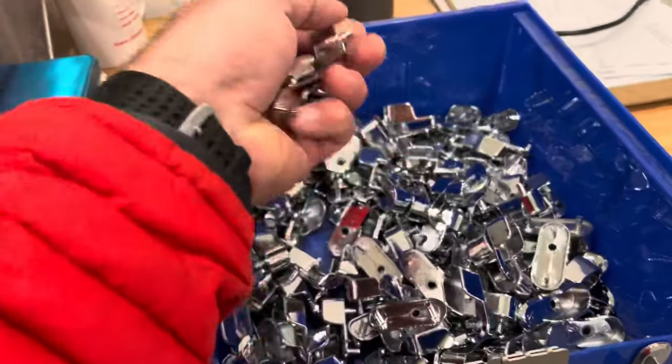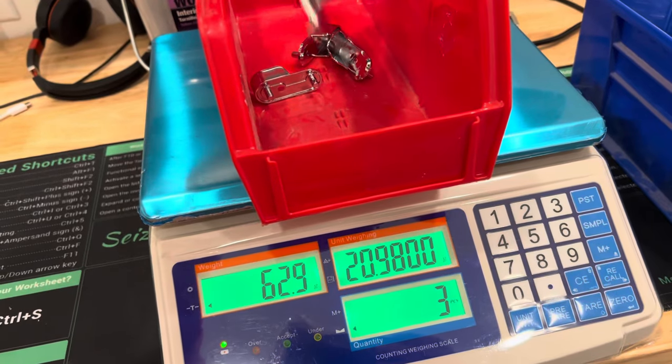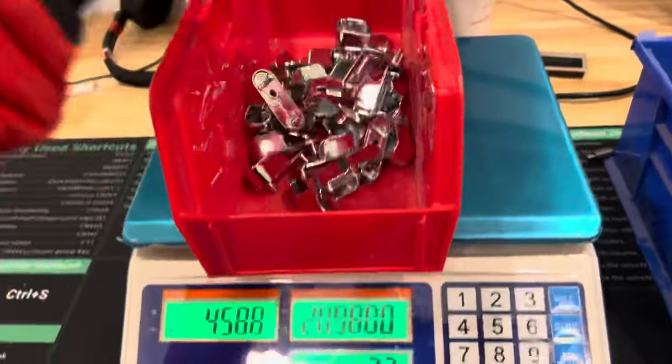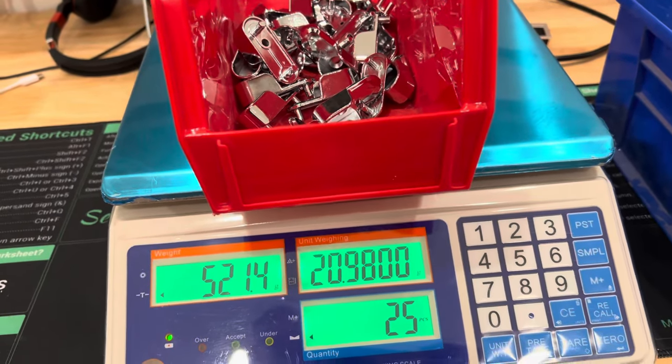Now as we add more pieces — dropping them in one by one — it automatically counts them out. So 25 — boom, there we are. This is actually within half a gram. So 25 pieces counted.